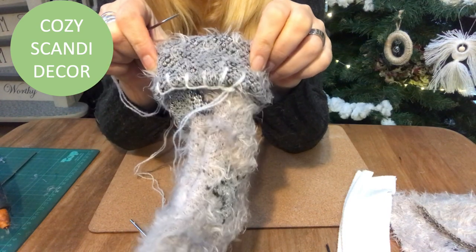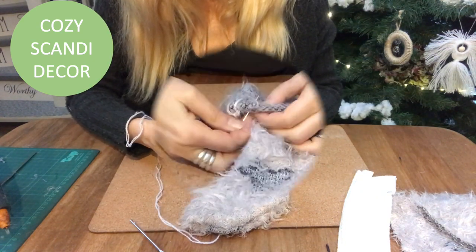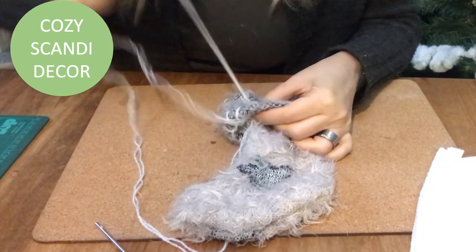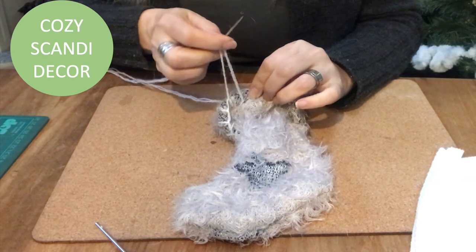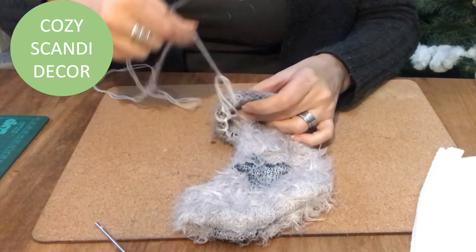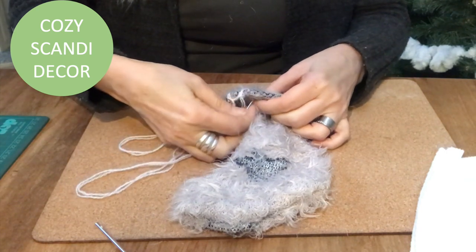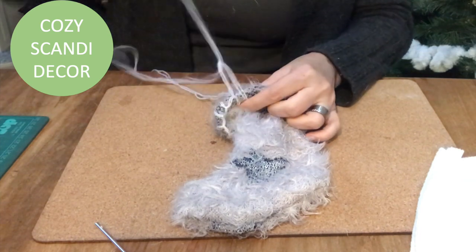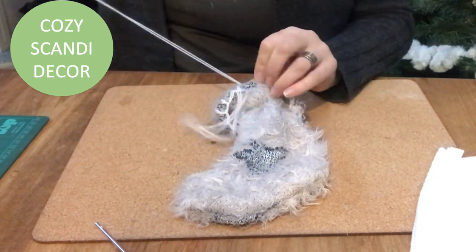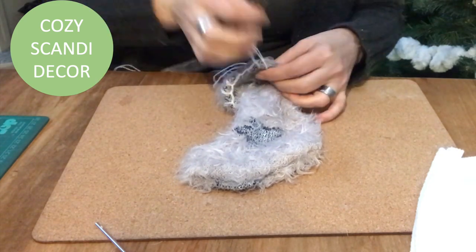For embellishment — nothing that is necessary — I take the white thin yarn that I used before and I'm doing these plaid stitches: take the needle from behind and then in through the loop, like so, all the way around the edge of the stocking.